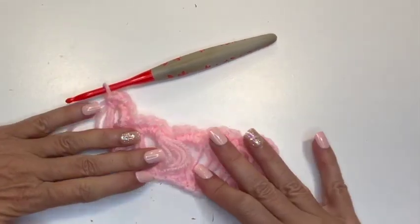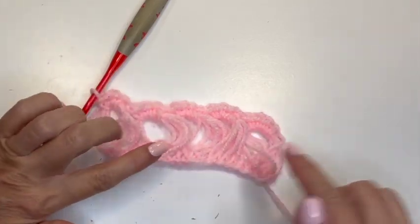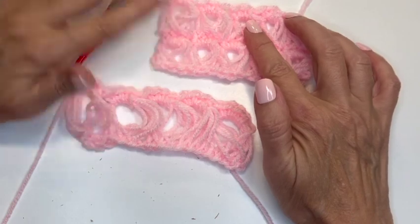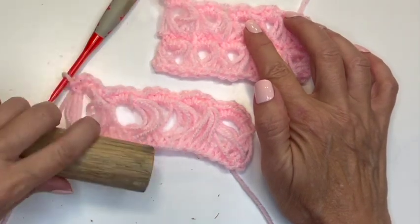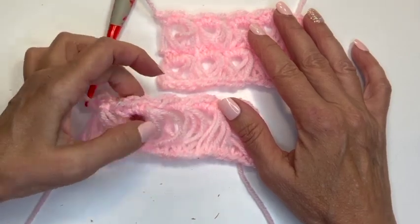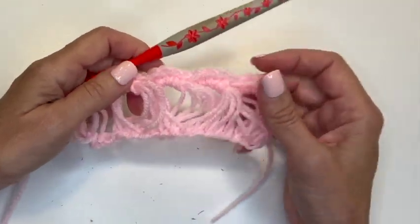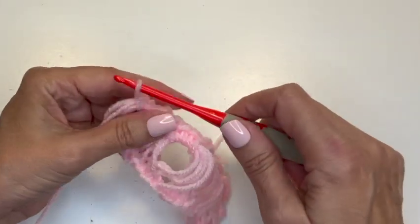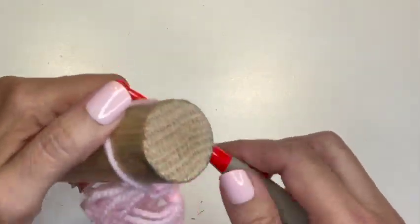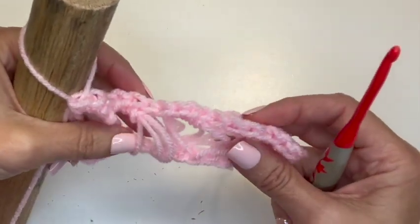And there we have our first row of broomstick lace with the bigger dowel. We can see the difference between using the smaller crochet hook and the bigger dowel. To do another row, you would just pull this loop up, take your dowel, and start all over again, just like I showed you on the crochet hook. And that is the broomstick lace stitch.